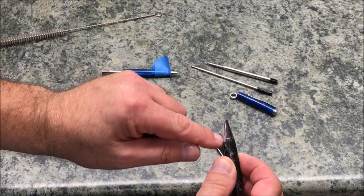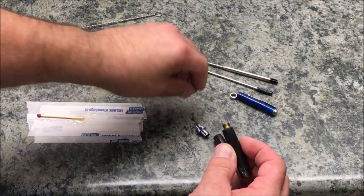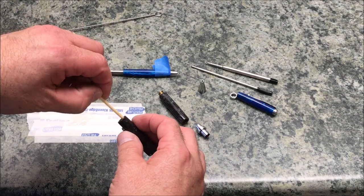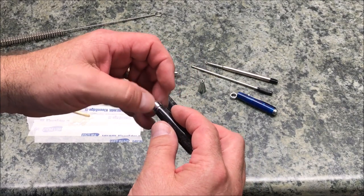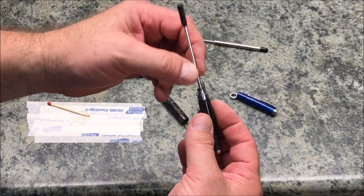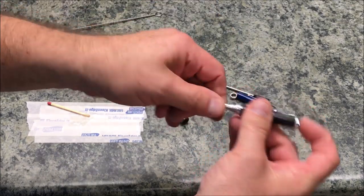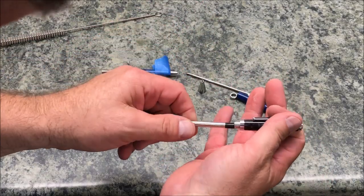I was able to unthread my nib, which is good — I was worried I might have had epoxy ooze out and glue the nib to the blank, because then I wouldn't be able to change the ink. I think what I'm going to do is put the epoxy on the inside of the blank so none squishes out. I'm a little worried about the mechanism as I work through this.